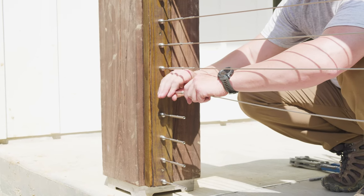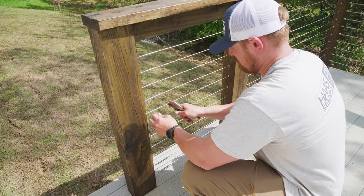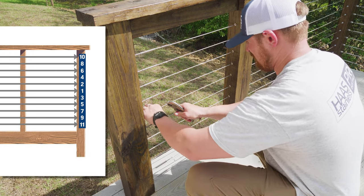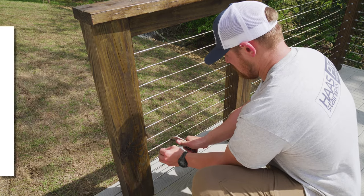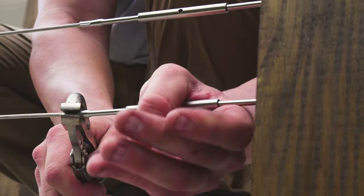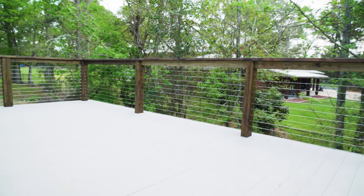The last step of our install is going to be to complete final tensioning for our cable runs. When tensioning up all the cables in your cable run, it's important that you follow a specific tensioning sequence so that all the cables are equally tensioned. If you'd like to learn more about how to properly tension up Axis straight tensioners, check out the link in the description below. Today's cable railing install took us roughly three hours to complete, and we think that it looks awesome with the stained posts and handrails that are on this deck. If you'd like to learn more about how to install your own cable railing system, be sure to check out our cable rail basics video. If you have any questions about today's install, drop us a comment, and if you found today's video helpful, be sure to give it a like. I'm Tyler with Haas Stainless — thanks for watching.